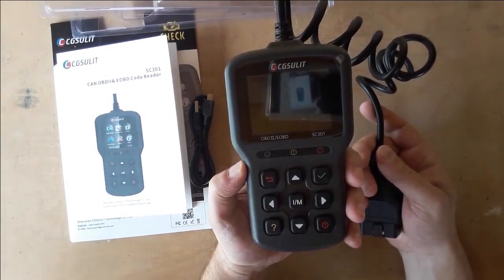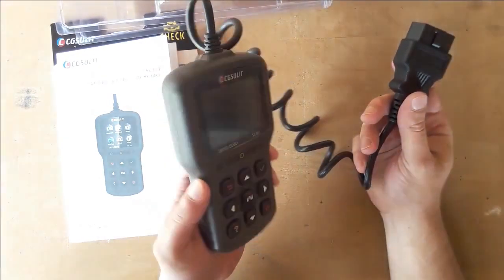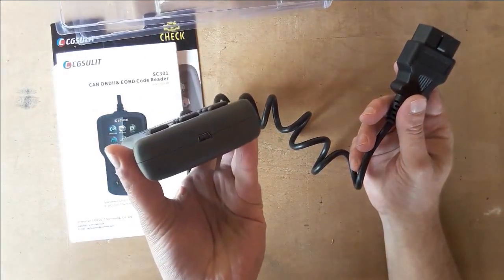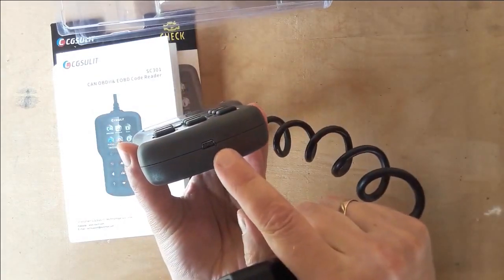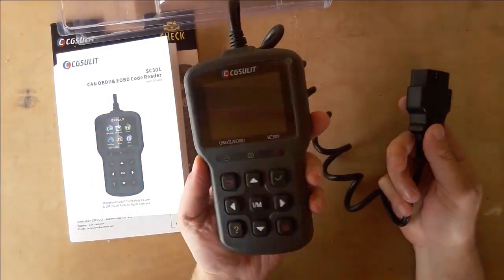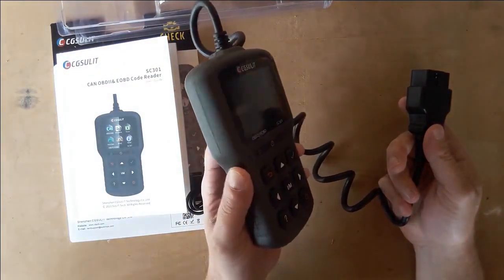One more good thing is the cable length — it has about 70 cm, at least that's what I've measured. The connector is made well and seems it can withstand lots of connections. The SC301 doesn't need any kind of batteries. It gets its power from the car, so once you connect it, it starts working.